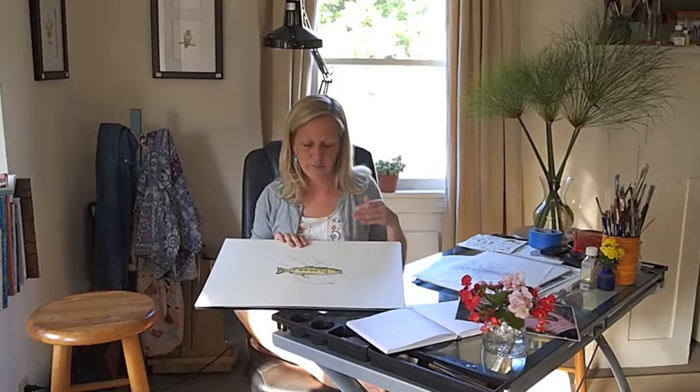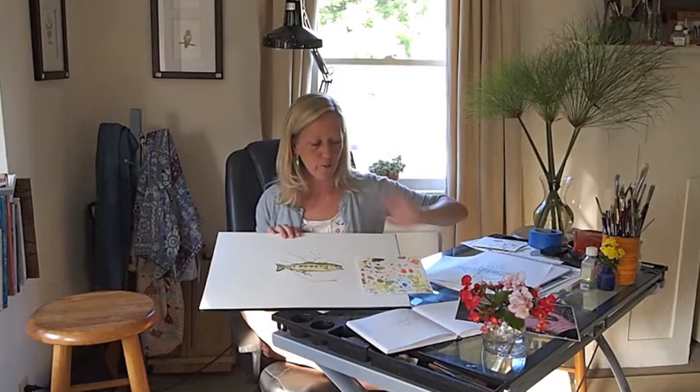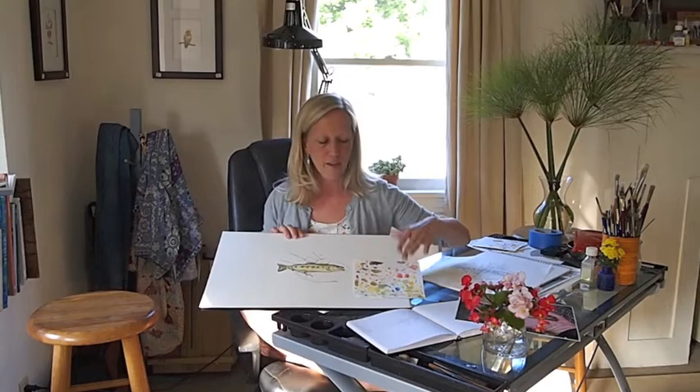Once I was done with that and I had just a pencil sketch, I went ahead and used a piece of this same paper to do some color studies and really look at what the colors were — not only applying the color but waiting for it to dry and seeing how that shade is going to look on this piece of paper when it dries, because sometimes it changes a little bit.